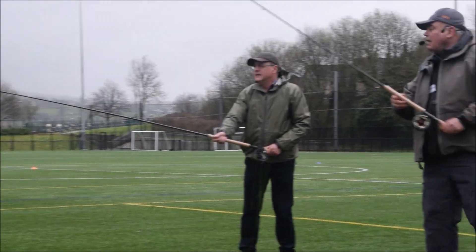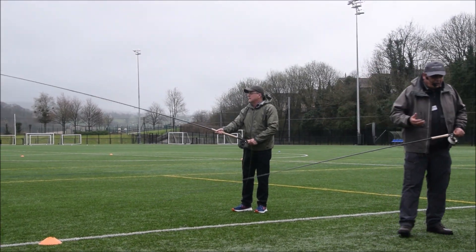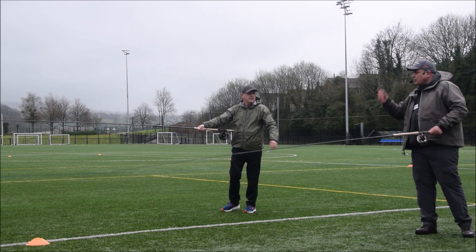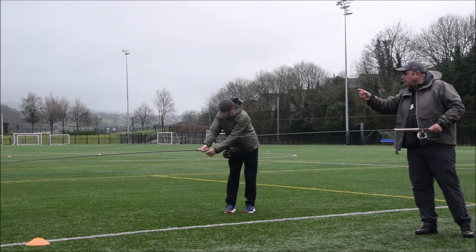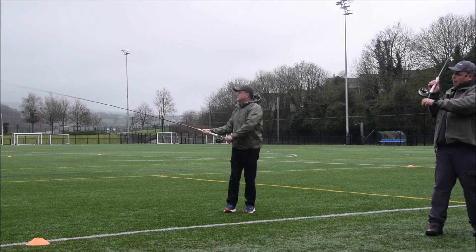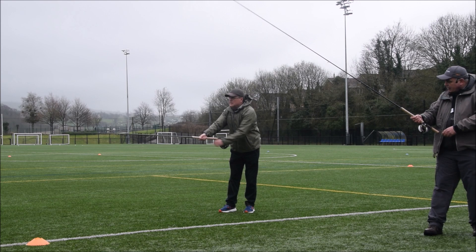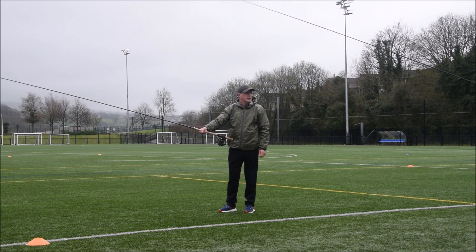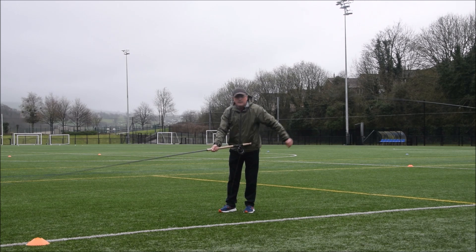You can have 10 people here showing you spey casting and they'll all show you slightly different things. The ideal thing to do is to pick little bits of what people say and do, and think — well, that doesn't suit me, but that's maybe better, that'll suit me. By jamming the rod into your body it works, but I would say keeping the rod out from your body and doing that — that is better than kind of jamming it in. You'll get more distance keeping the rod out.